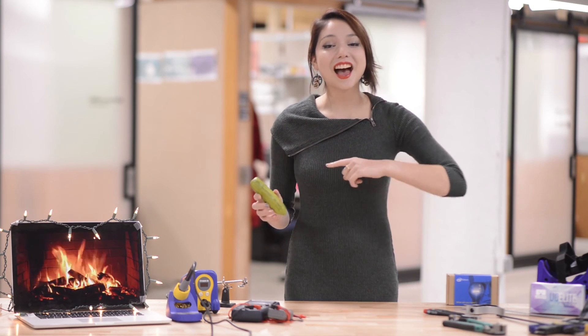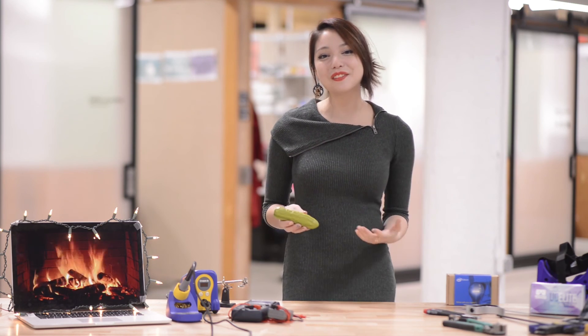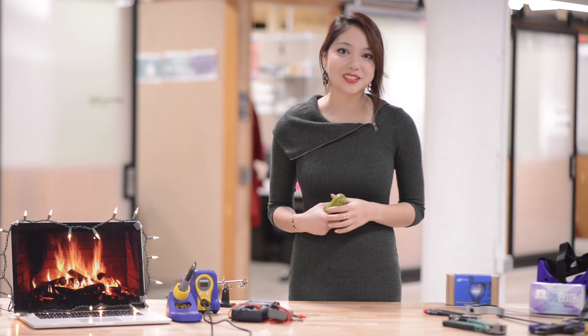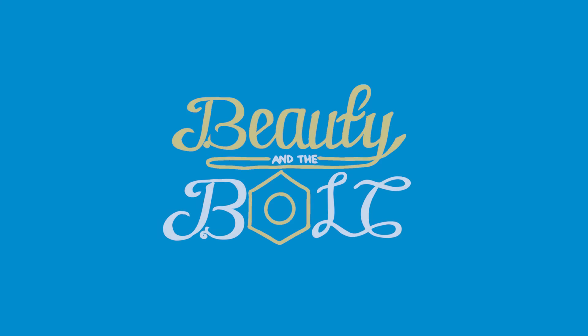So on that note, this has been another episode of Beauty in the Volt. Hopefully this gave you some great ideas for the favorite makers in your life. We enjoyed really putting together a list of things we want for Christmas. Make this pickle stop — we're done. We'll see you next time.